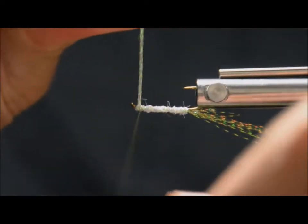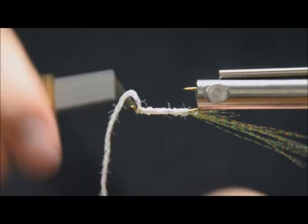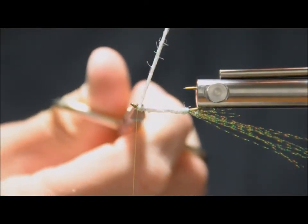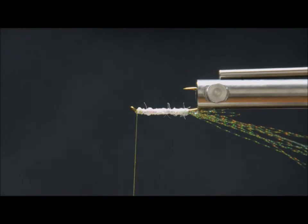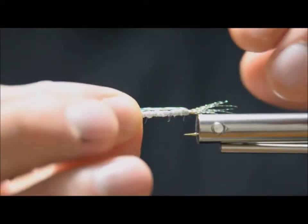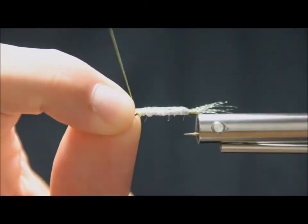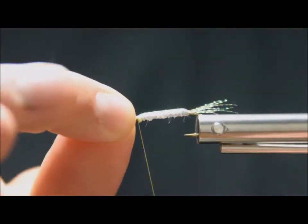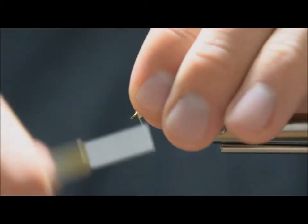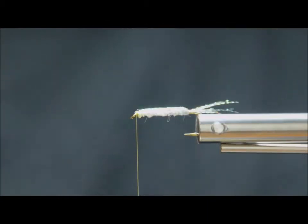I'm just going to tie that off right against the eye and trim it. Then we're going to take that flash back and pull it right over top. I like to hold that with my right hand, take my left hand, and go back over the fly. So that flash is now just a back on the fly. Three wraps and then trim that as close as you can without cutting your thread.